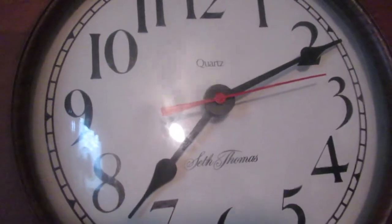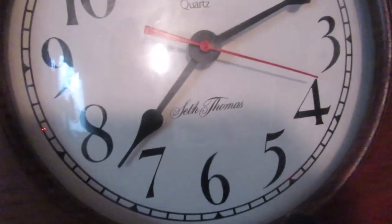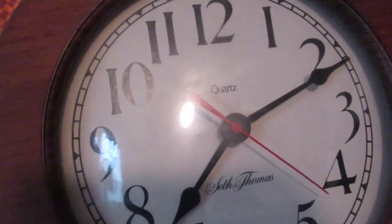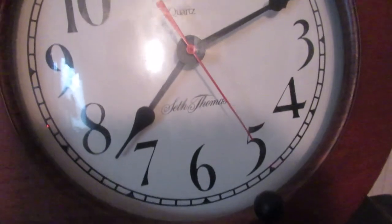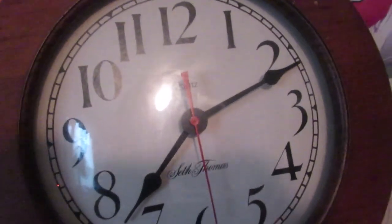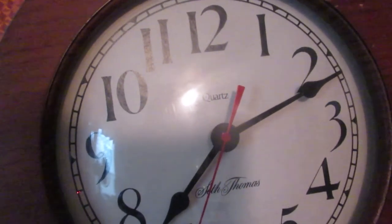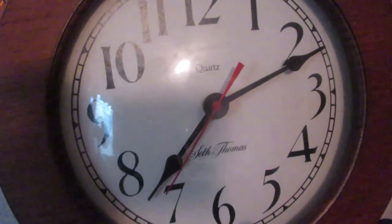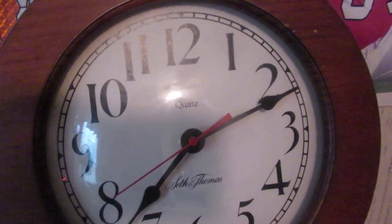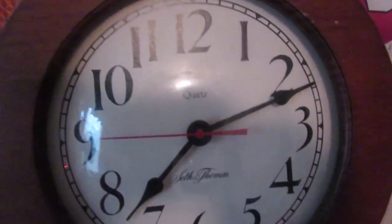And my third one — a Seth Thomas wall clock, also with a wood case. Hope you guys like this video. Please like, comment, share, and follow. Goodbye!